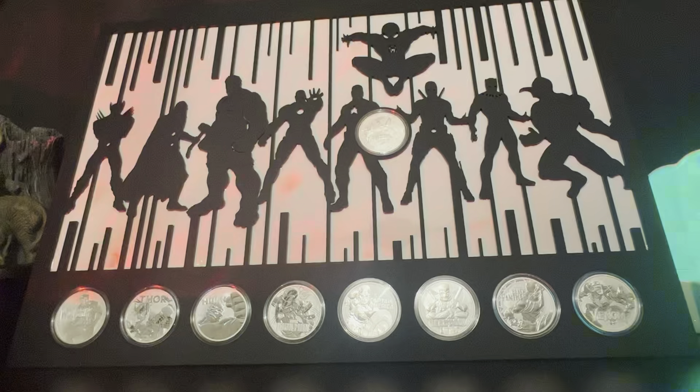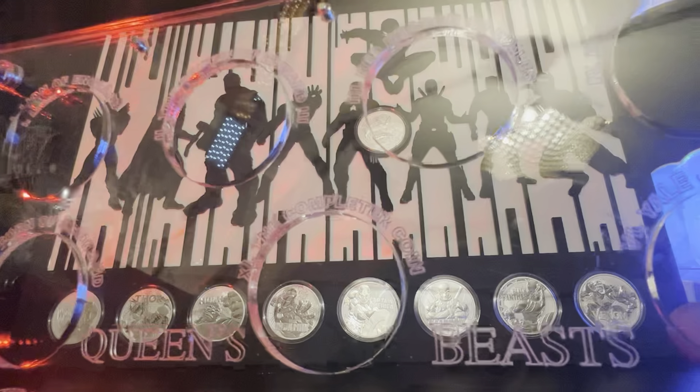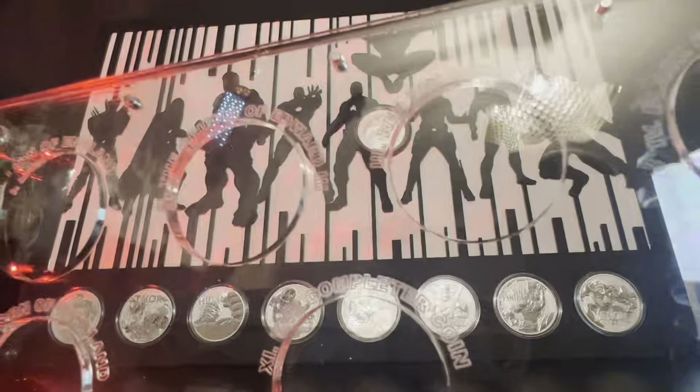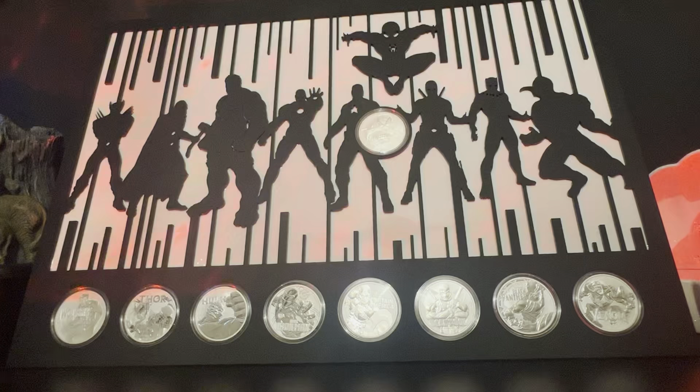This is the point — you can make anything bespoke. I asked for this Queen's Beast one, and at a later date I will do the video for that. It's the Queen's Beast and each coin has the writing there of what it is, like the completer coin. I'm going to save that for another video, but that just shows you that you can get anything bespoke made for any collection that you want.